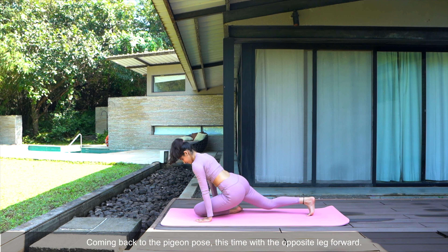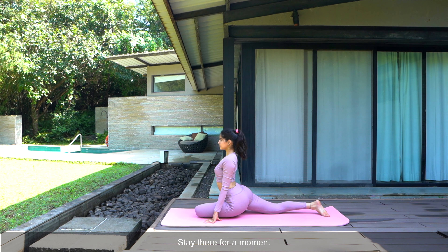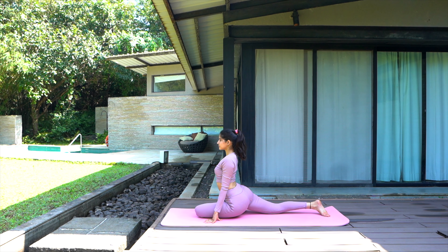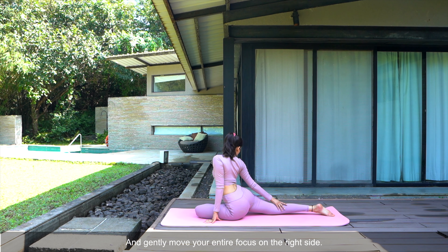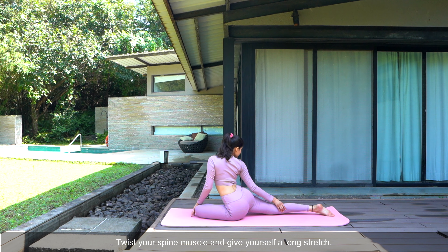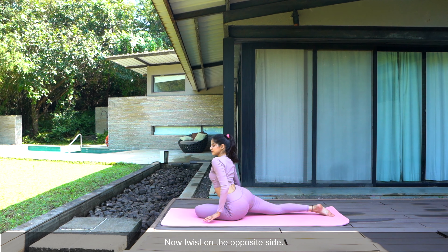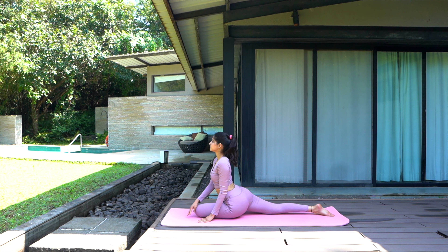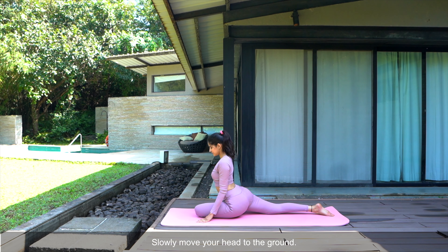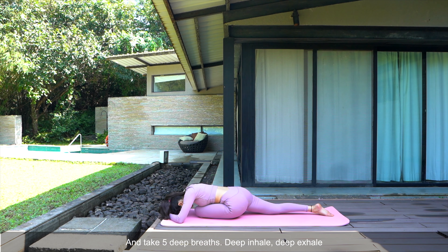This time with the opposite leg forward. Stay there for a moment. Gently move your entire focus on the right side. Twist your spine muscle and give yourself a long stretch. Now twist on the opposite side. Slowly move your head to the ground. Take five deep breaths — deep inhale, deep exhale.